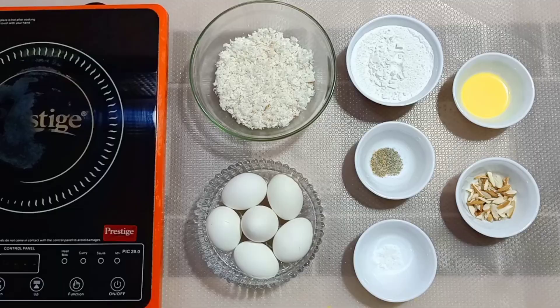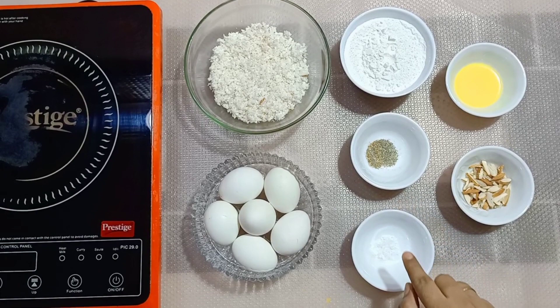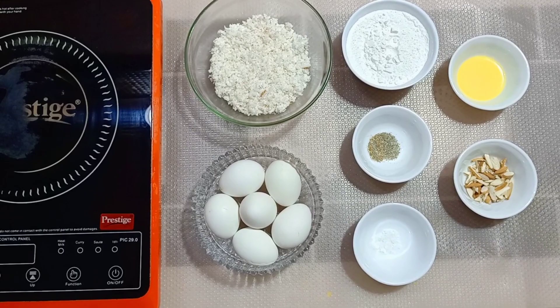The required ingredients are grated coconut, eggs, powdered sugar, cardamom powder, salt, melted butter and almonds. So let's get started.